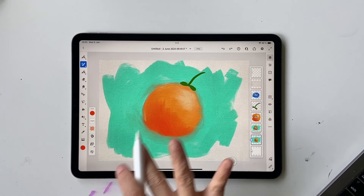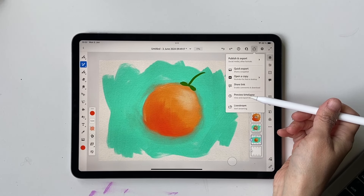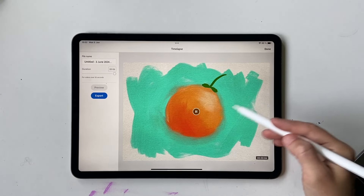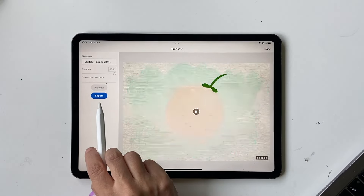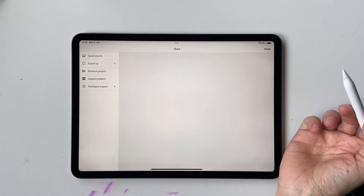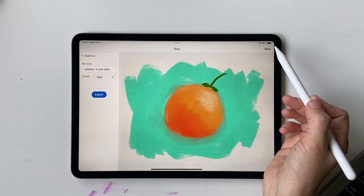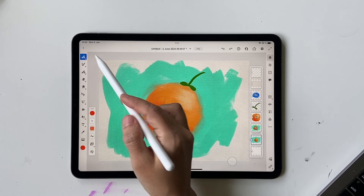Once you're ready to export, you can click here. You can also preview the timelapse by clicking this icon — it shows the whole painting process, which is really cool. To share your work, click on Share, Publish and Export, then Export As — you can save it as a PNG or other formats.